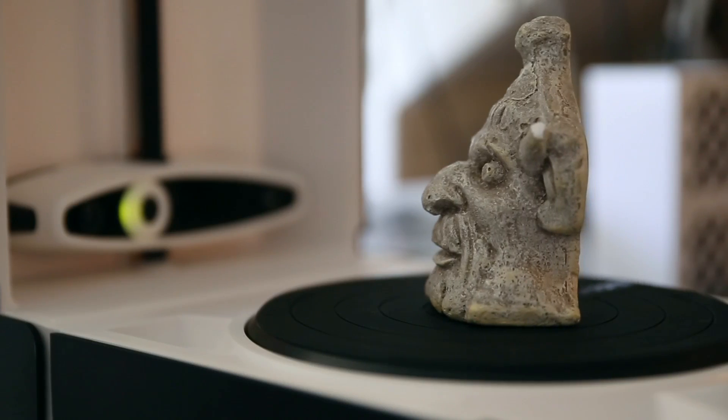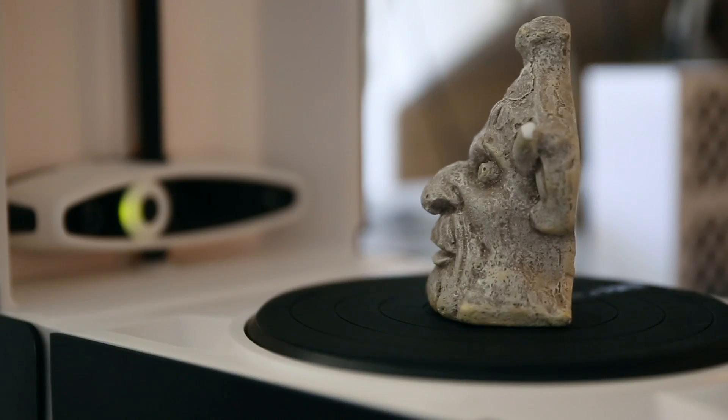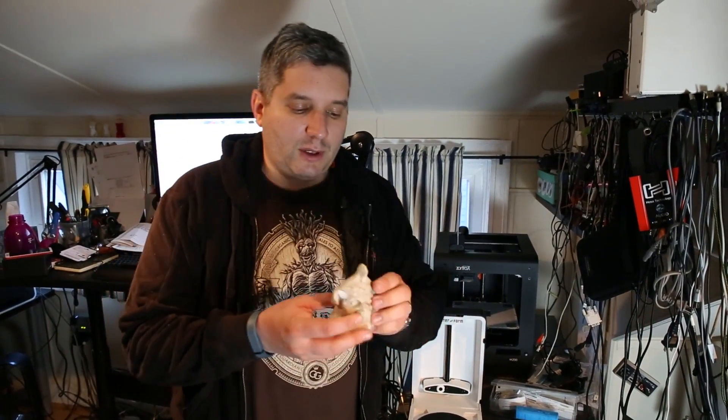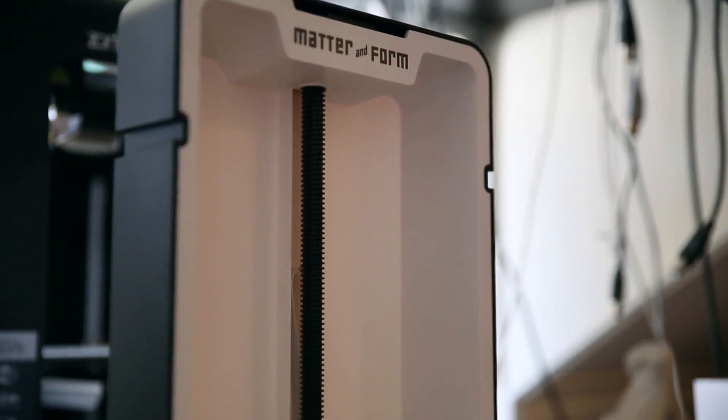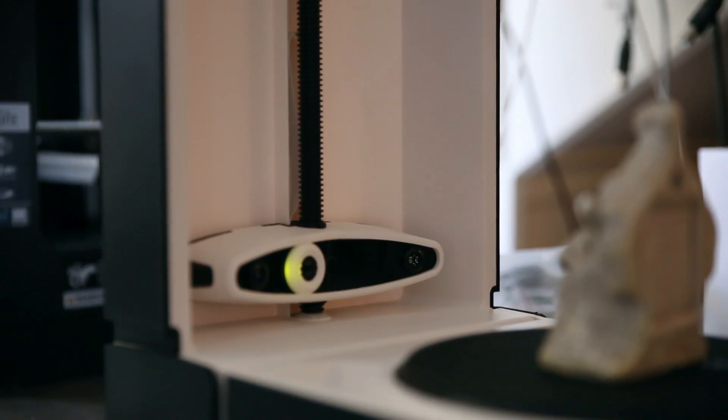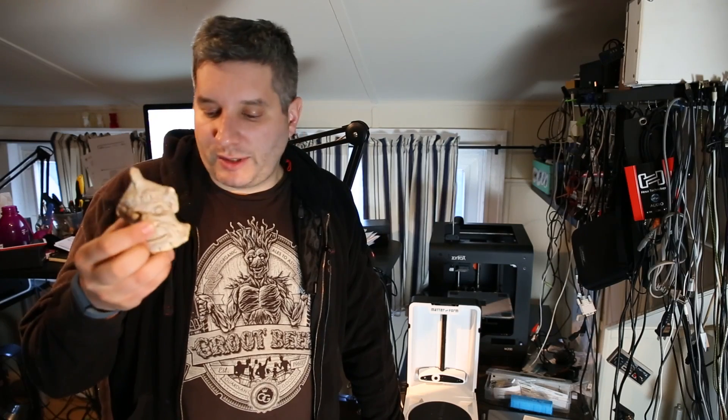For $599, you get a fairly compact, nicely built, and very usable 3D scanner, which can bring in all sorts of exciting stuff — for example, scan a gargoyle, or my face, potentially, if I could stay that still. This is Matter and Form, it's a 3D scanner. It's worked so far and we had a few issues with calibration, but for $599 it may be an excellent solution for folks who are trying to 3D scan physical objects as quickly and as easily as possible. I'm John Biggs, this is TechCrunch. Thanks for watching.